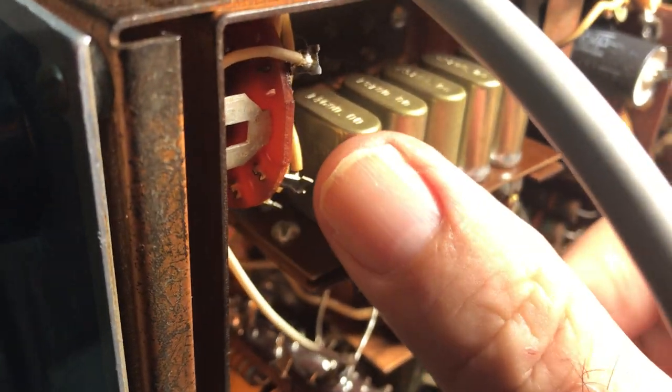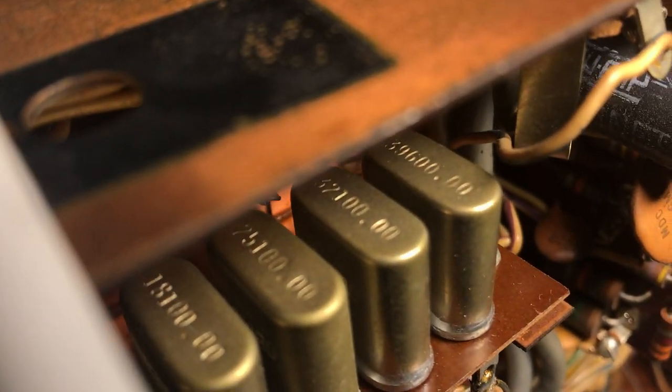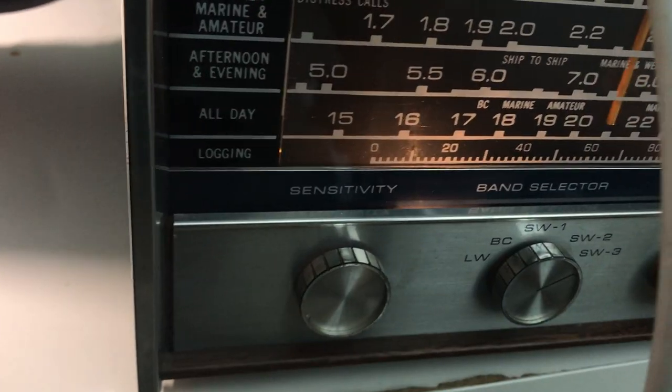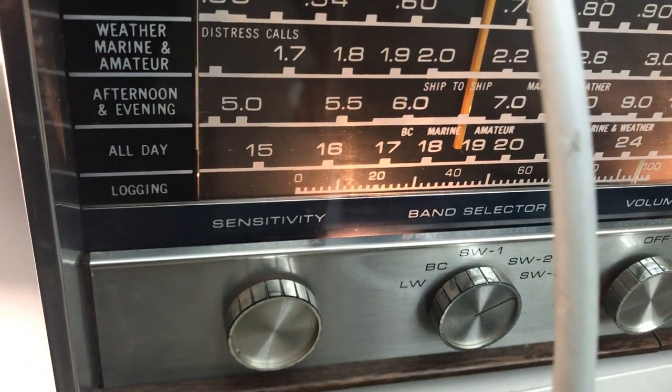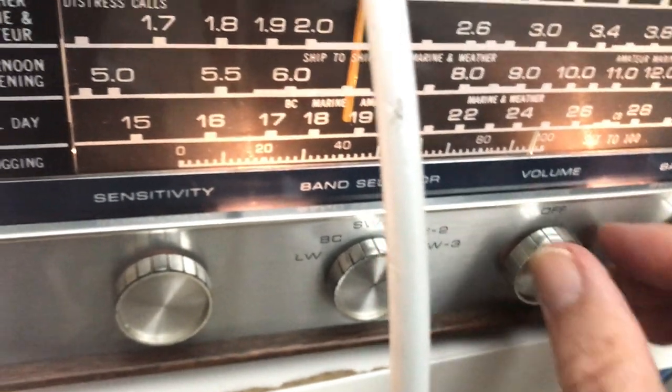When I put my finger on here it gets stronger. Next one is going to be 18.1. Let me look at it — it's 18.1. So let's look for 18.1. Well my receiver's off a bit I guess, but there's the crystal signal. Yep, that's 18.1.